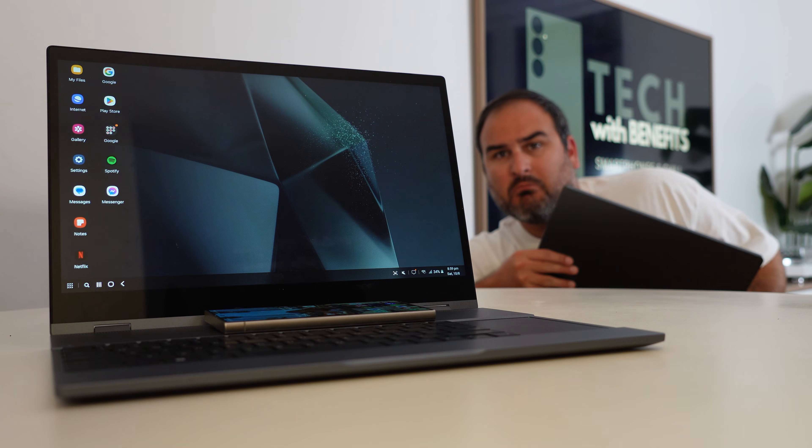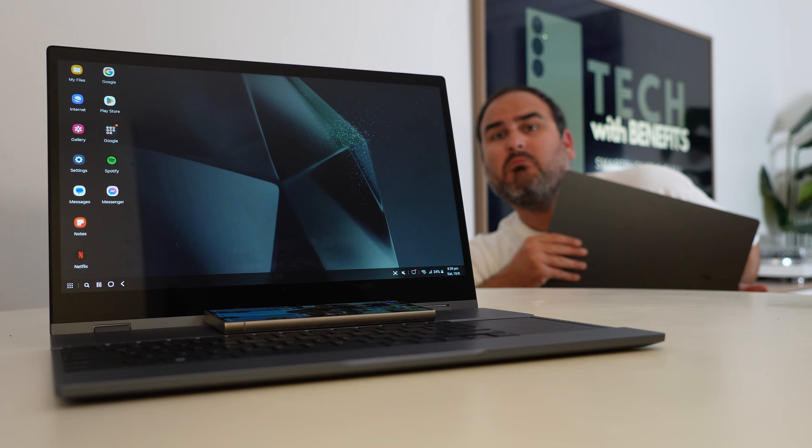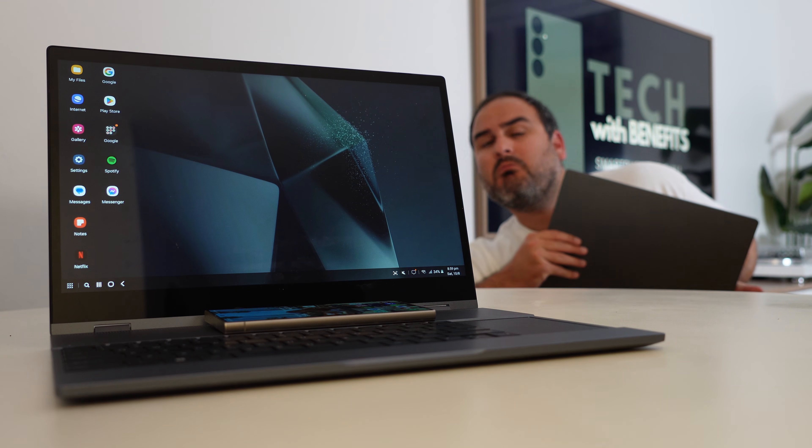When I turn this computer off today, it will be for the last time for seven days, because for the next seven days I'm going to be using Samsung DeX and the U-Perfect 15.6 inch lap dock to get all of my work done.